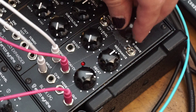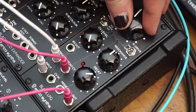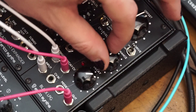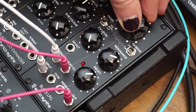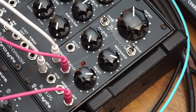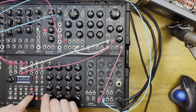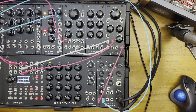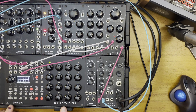Here's the both setting where it's both a VCA and a filter. Let's turn on the resonance drive and add more resonance. Let's leave it in this both setting and turn on a sequence. I'm going to clear the sequence on our Black Sequencer — it's making a cameo on this video. Stay tuned, I'm making a complete video manual for the Erica Synths Black Sequencer, that's coming soon.